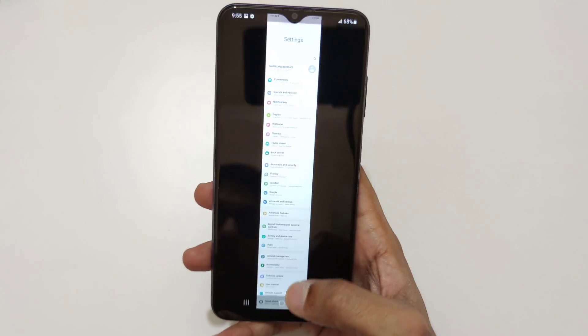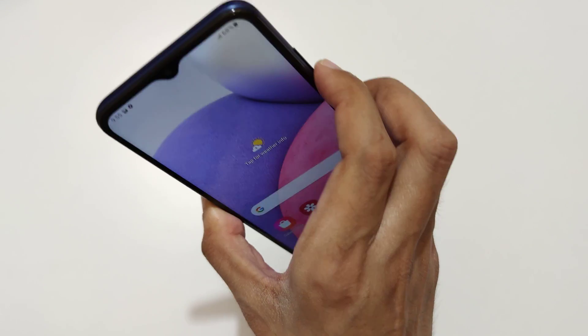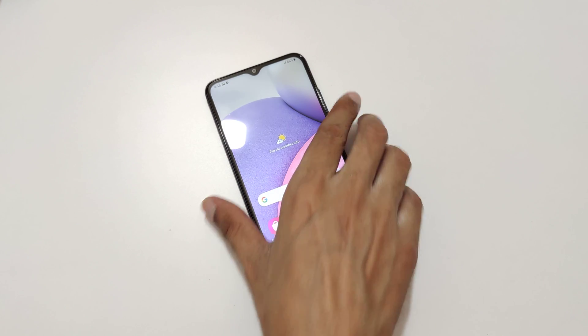Guys, this is the method to take a screenshot in a Samsung Galaxy A03s smartphone easily. Thanks for watching. If you have any questions about this video, let me know in the comment section below. Please like, share, subscribe, and click on the bell icon for latest updates.